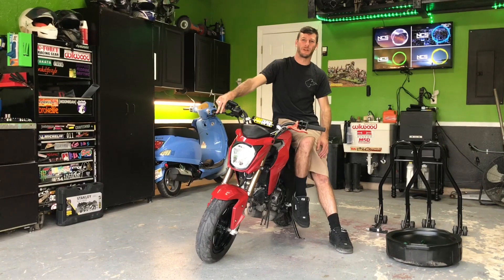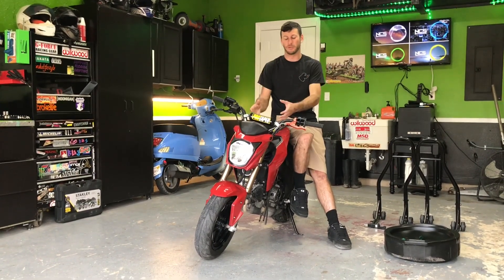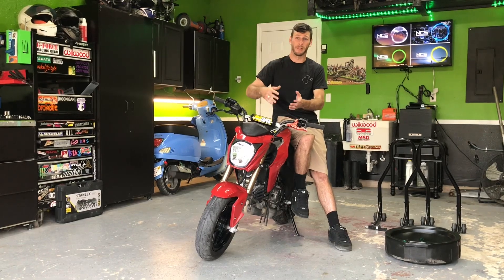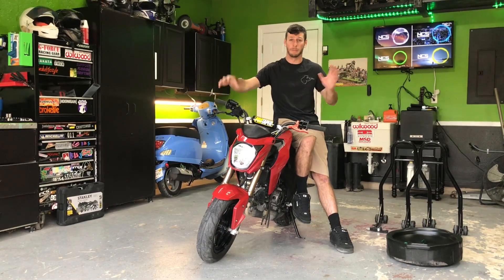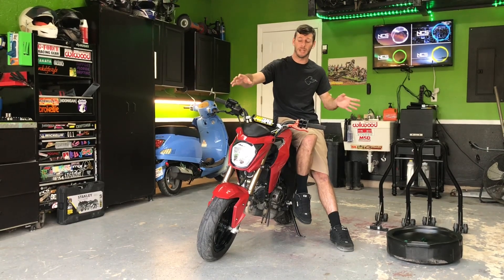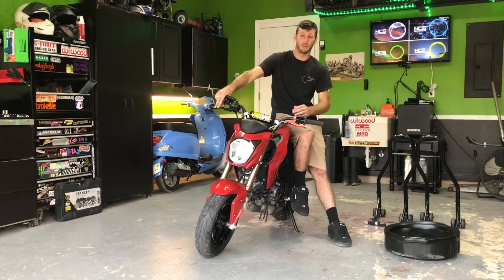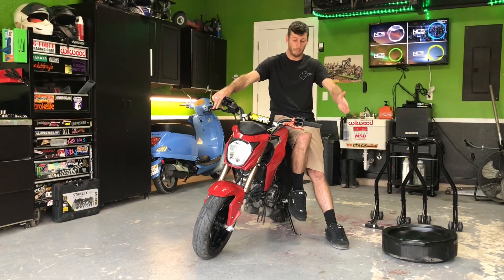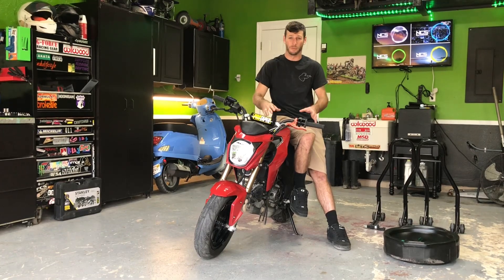Welcome to the channel. I'm starting a new series where I'll show everybody how to do maintenance on the Z125. I'll also have a separate playlist for the Groms and another one for the big bikes. For right now we're doing a little bit of work on the Z125 — today we're going to do an oil change. I'll show you guys from step one all the way through the last step. It's very simple, don't be afraid of it.